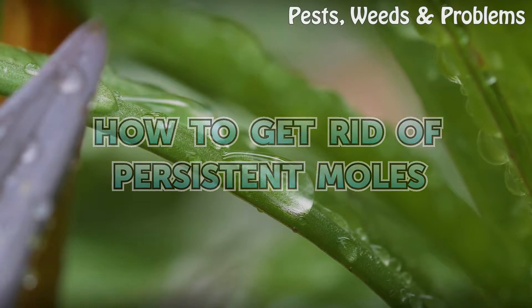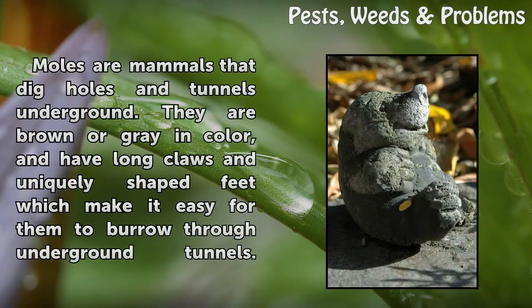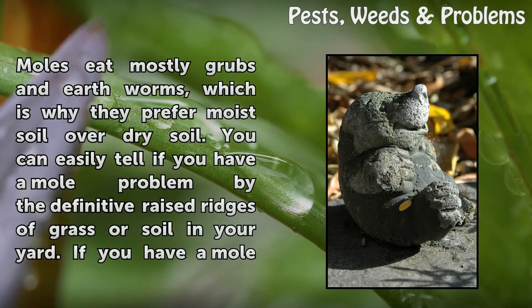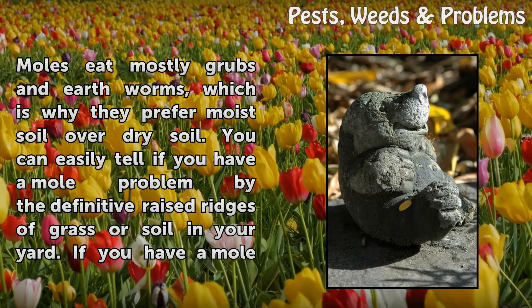How to Get Rid of Persistent Moles. Moles are mammals that dig holes in tunnels underground. They are brown or gray in color, and have long claws and uniquely shaped feet which make it easy for them to burrow through underground tunnels. Moles eat mostly grubs and earthworms, which is why they prefer moist soil over dry soil.